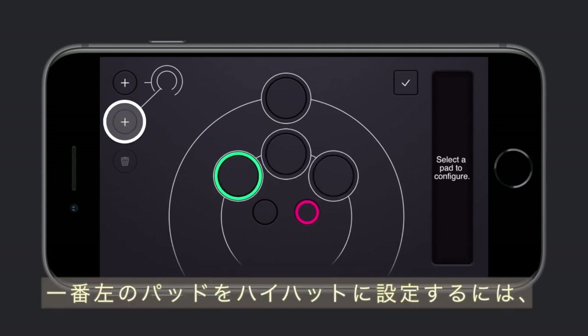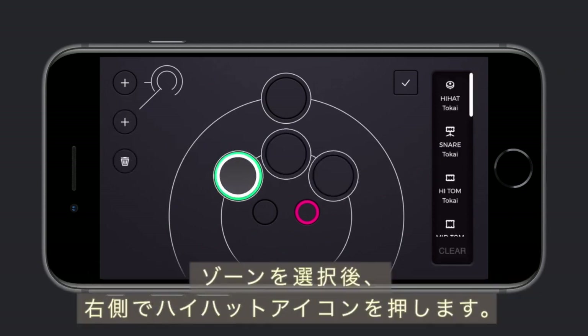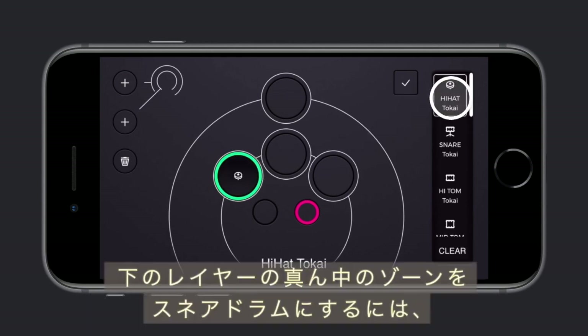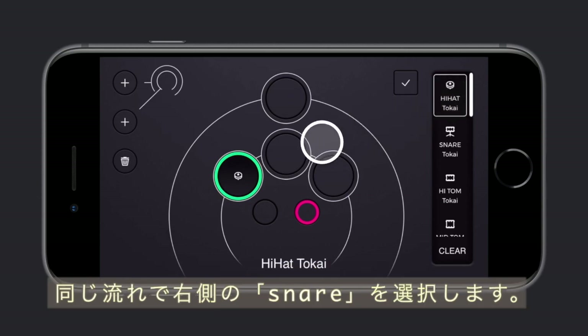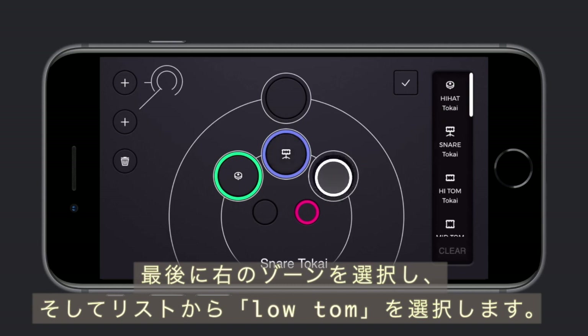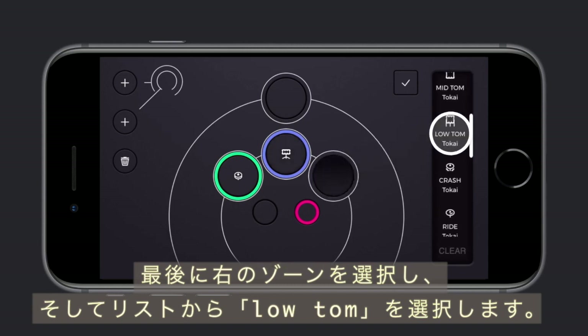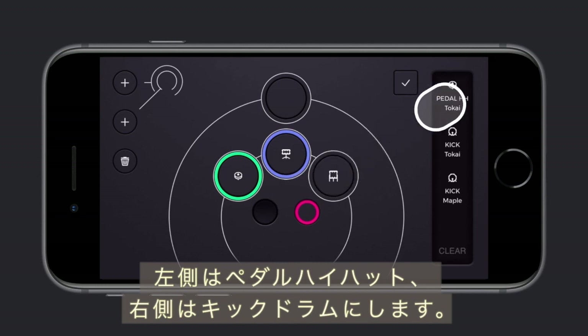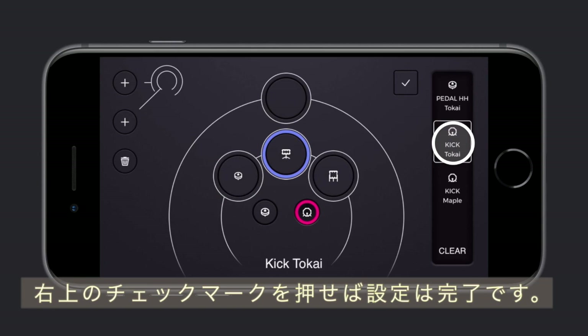To set the leftmost pad as a hi-hat, select it and tap the hi-hat icon on the right menu. Set the middle zone on the lower layer as a snare drum by following the same process. For the last zone on the right, select it and find low tom from the list. If you have foot sensors, configure the zones on your feet by tapping the lower smaller zones on the screen and select pedal hi-hat for the left zone and kick drum for the right zone. Press the tick icon on the top right to complete the config.